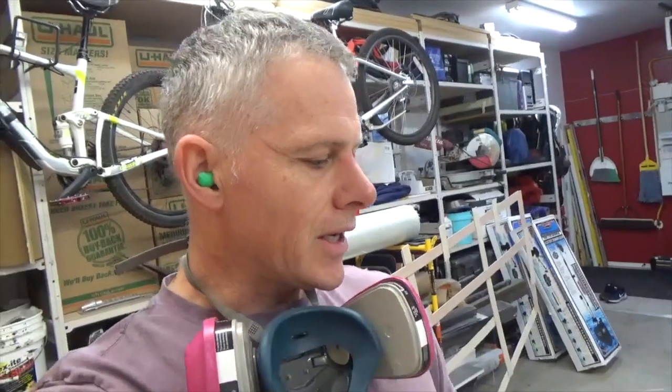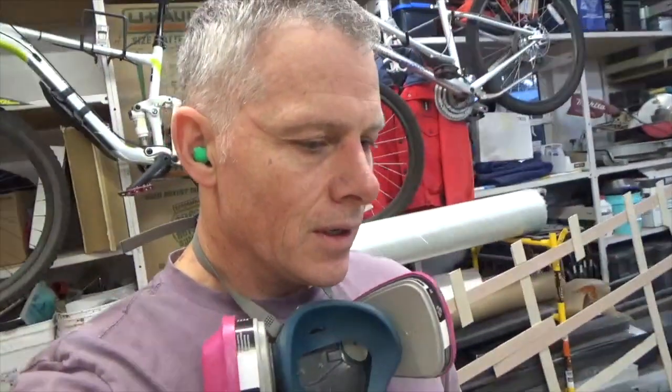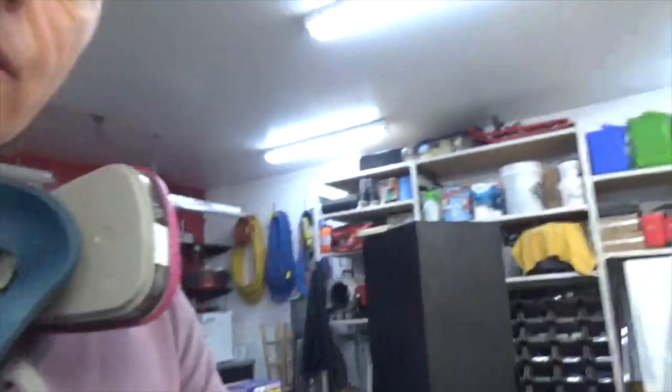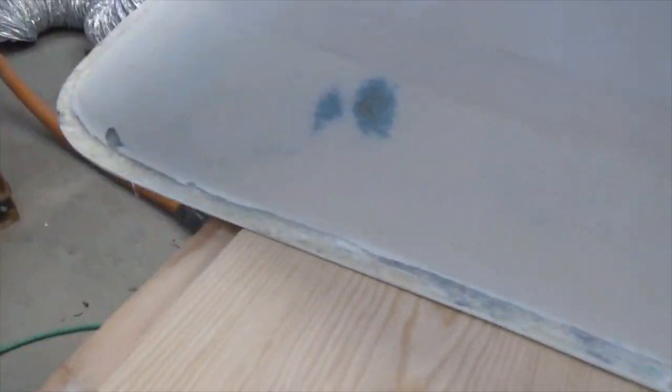Hey guys. So I just finished up sanding the flange on the top side. I think I am going to put a layer of fiberglass on that just to reinforce it and to eliminate any future cracking once I get it done. So that's the primary reason for it. It cleaned up well. I just used the one inch sander, went around the whole edge of it all and it looks really good.